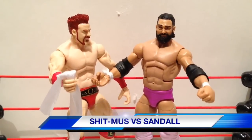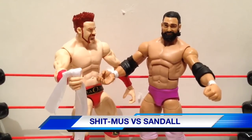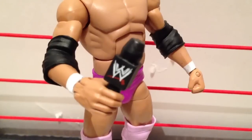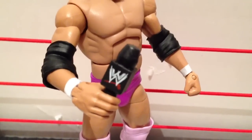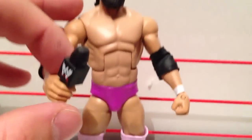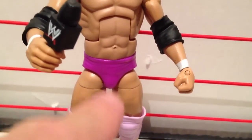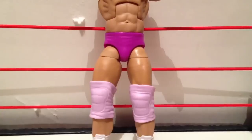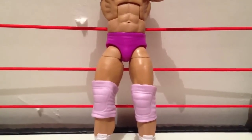Coming soon on a GTS Wrestling episode, it's gonna be Shitmas versus Sandow in a wipe my ass match. Damien Sandow's figure comes with two microphones. He's got one in his hand that he can hold — it's for talking into. And the other one is under his trunks in his pants, cause there's no way his dick is that big. And what's with Sandow raiding the lingerie department for wrestling gear?